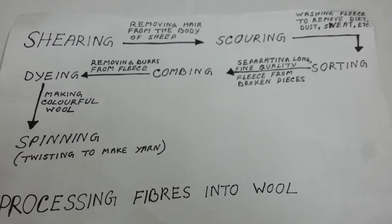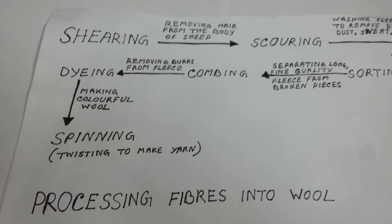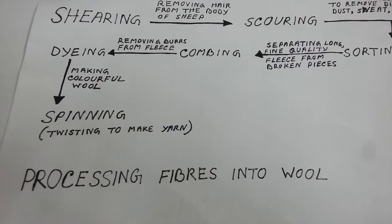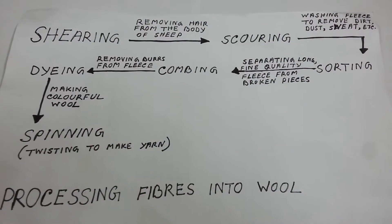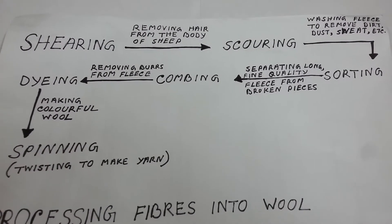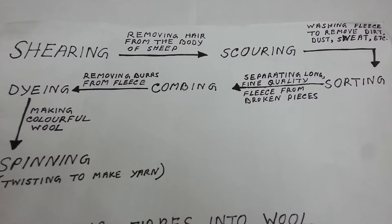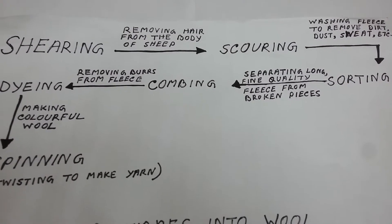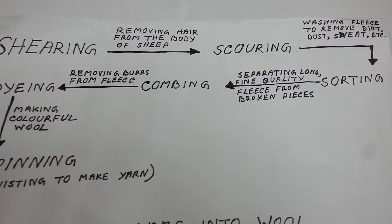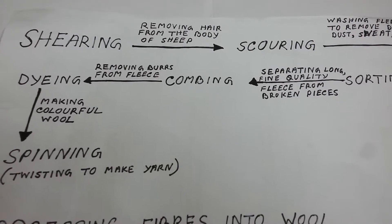Hello everyone, this is Sanchita. Let us begin the subtopic processing fibers into wool from Chapter 3, Fiber to Fabric. Wool is obtained from sheep by a long process which involves various steps. Let us study each step one by one.